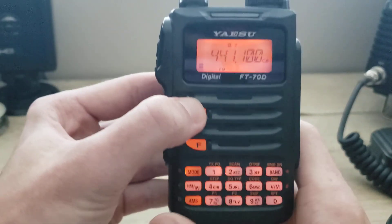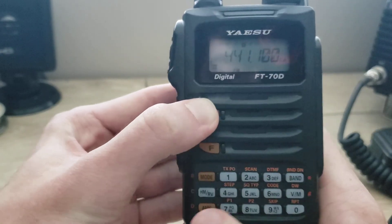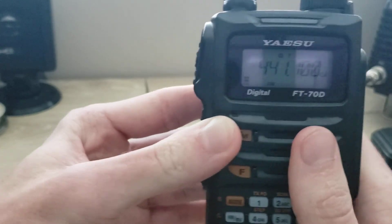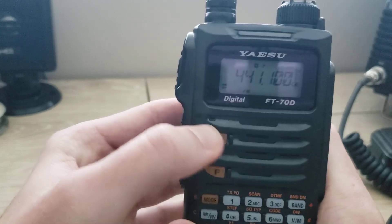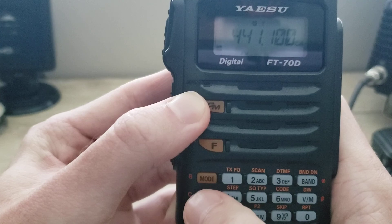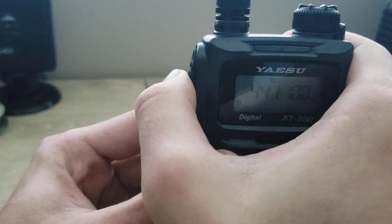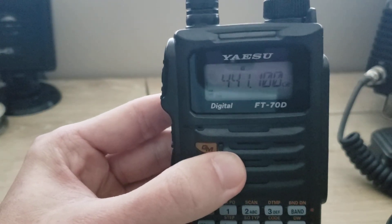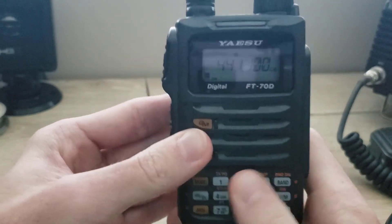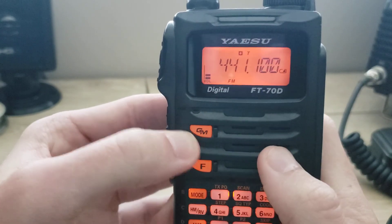I'm going to go back to the VFO and show you how to change the communication mode from analog to digital or to AMS. Right now we're in analog — you can tell because it'll say FM on the display. If it's on digital voice mode only, it'll say DN. All you have to do to switch is press the mode button once. Now we're in digital mode, and when you transmit with the PTT it will only be able to hear traffic from digital as well. And you can switch back by pressing mode again to return to analog FM.